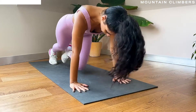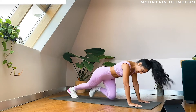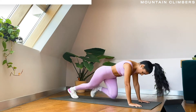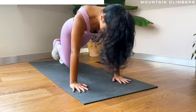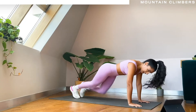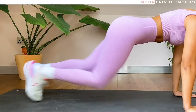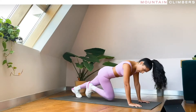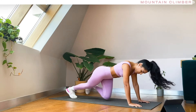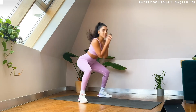Keep your bum down, shoulders are in line with your wrists, core engaged. Nice job guys, keep that pace up. We're going to keep it going here for ten more seconds and then we're taking it up to standing. Okay guys, in five, three, two, one — bring it up to standing.